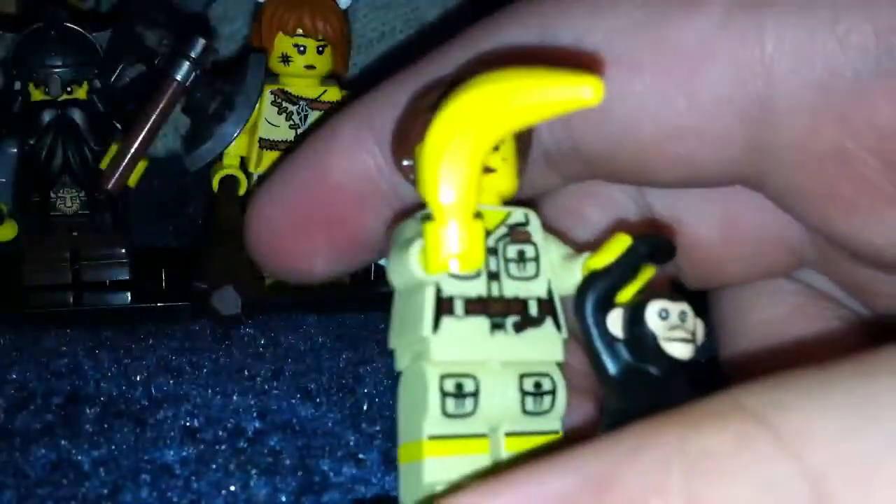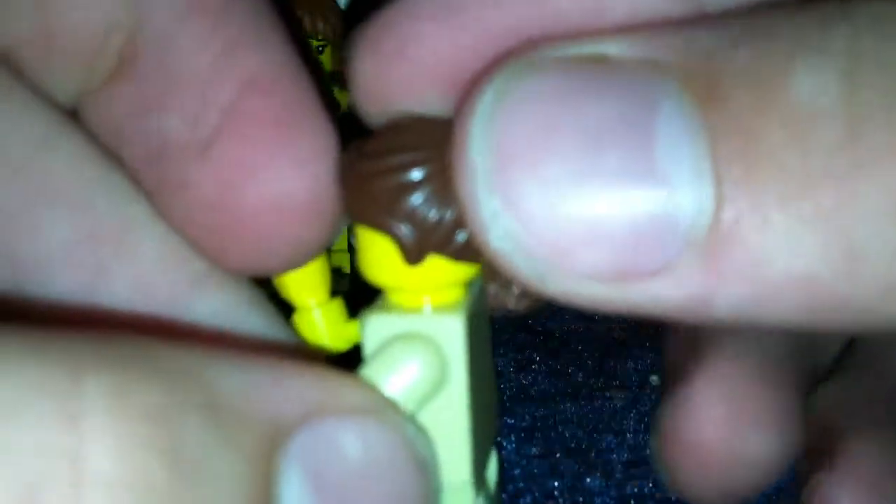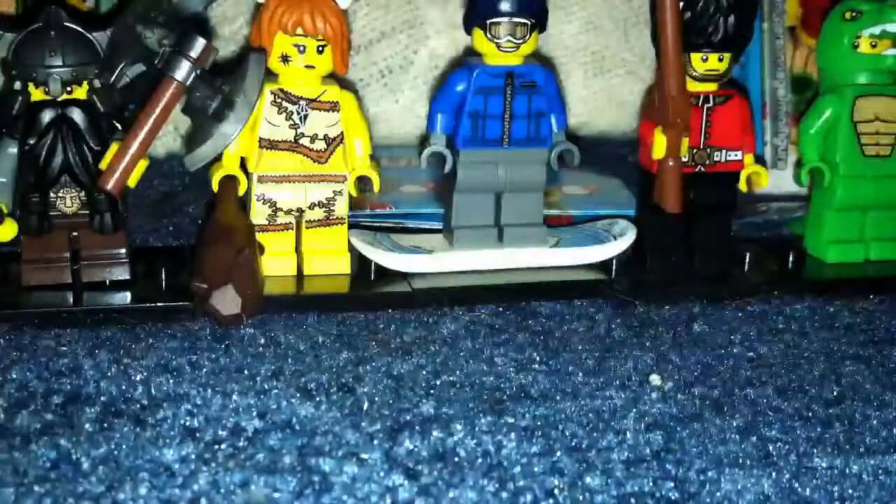So yeah, zookeeper. I really want them to make a zookeeper man. Love the monkey — that's always nice. Banana headpiece used before in Series 1, 3, and 5.